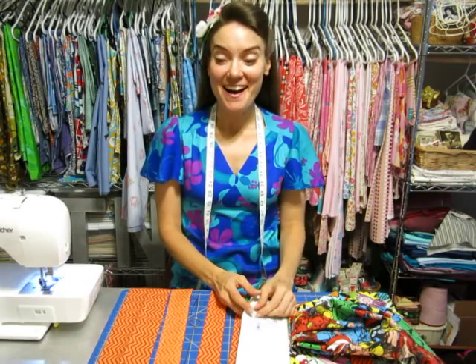Hey guys! Let's finish this apron, what do you say? So today we're going to make the neck strap and the ties. We will put it all together with the front and back of your apron if you're making it reversible. And I'll show you how to finish it off if it's not going to be reversible, and then we'll be done.